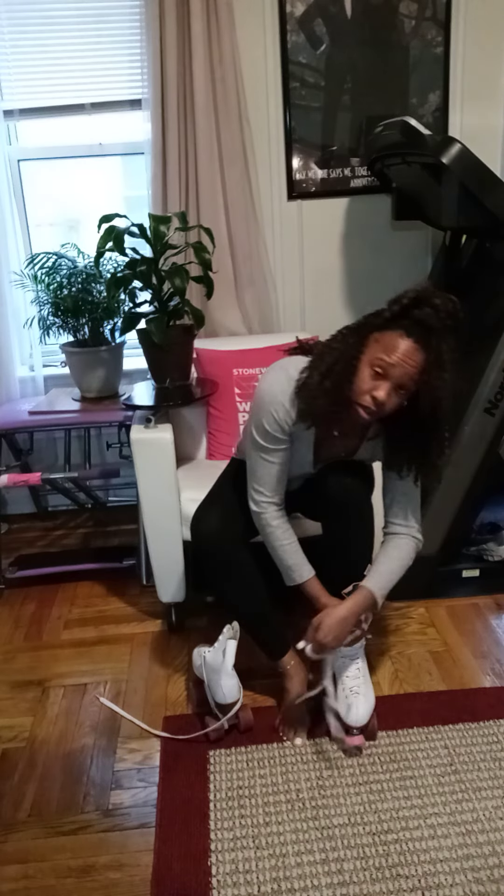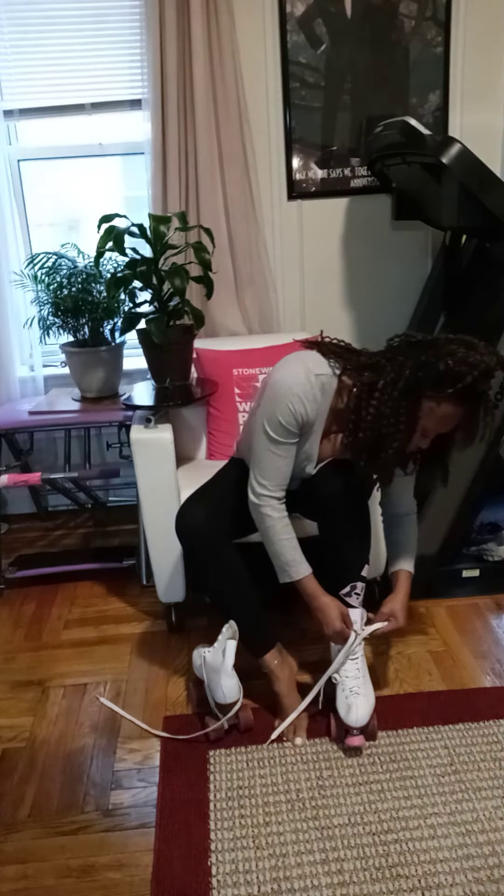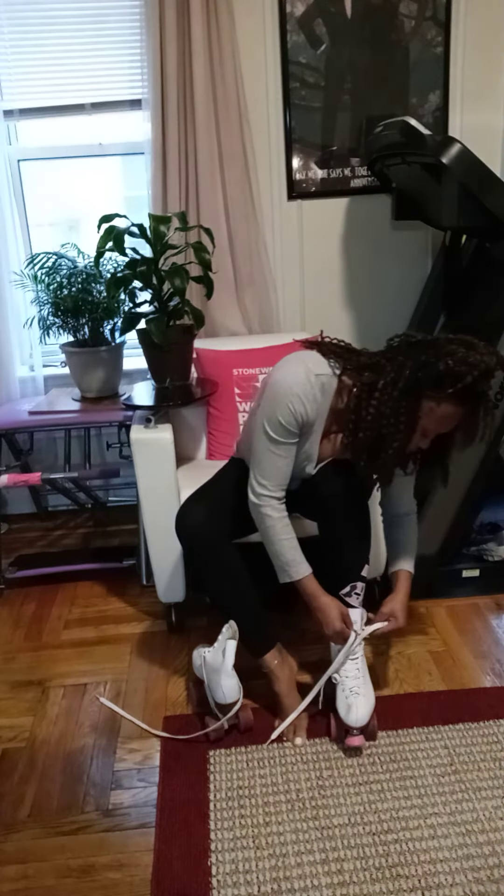I'm not putting on any socks. I'm just going to put these roller skates on. Wish me luck. Been a long time since I put these skates on. I feel like I've got to take the strings out to get them in. This should be fun.